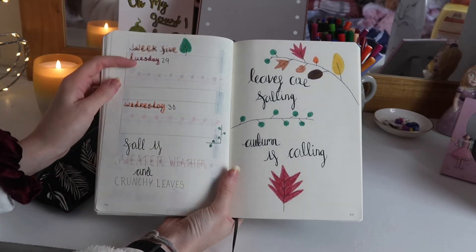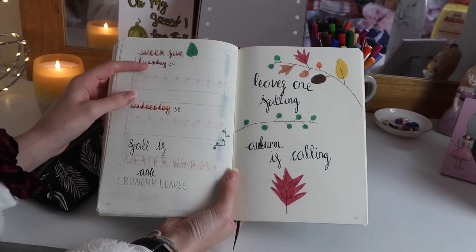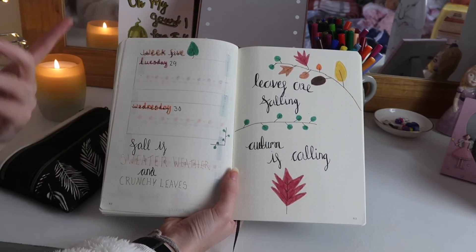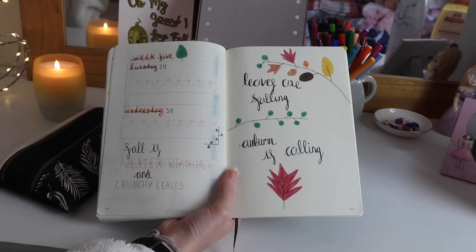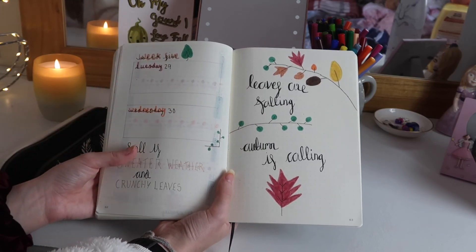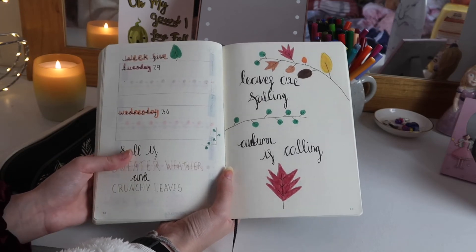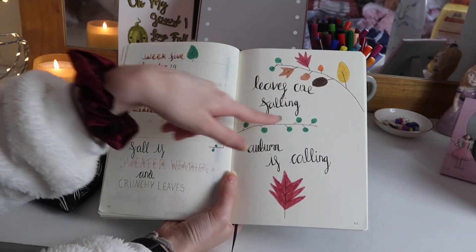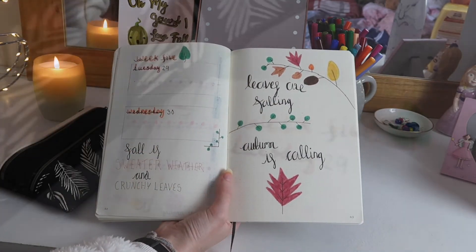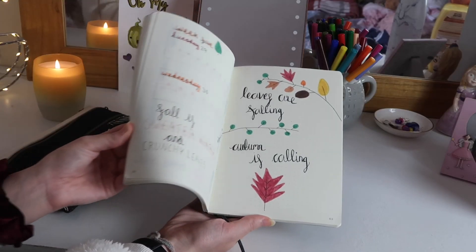For the final page of my September bullet journal, Week Five — I know it's not really a full week since it's only two days, but I included it anyway. I did the classic writing-inside-big-writing style and wrote 'Fall is sweater weather and crunchy leaves,' which I think is super cute. On the very final page I did another little quote page and wrote 'Leaves are falling, autumn is cooling.' I decorated it with different leaves and did a big main leaf at the bottom. And that is my bullet journal flip through!